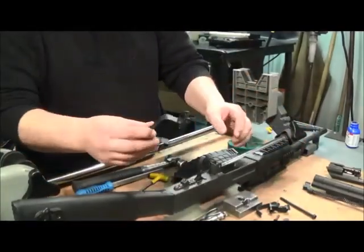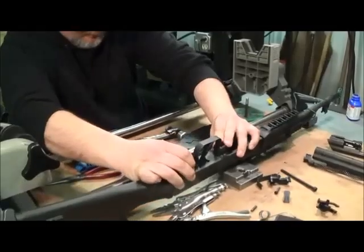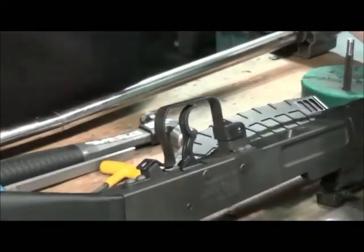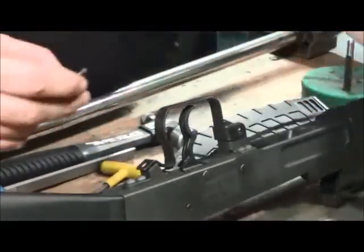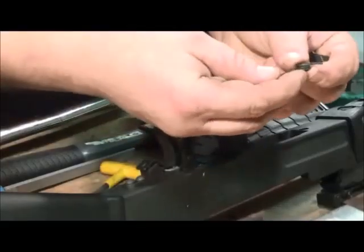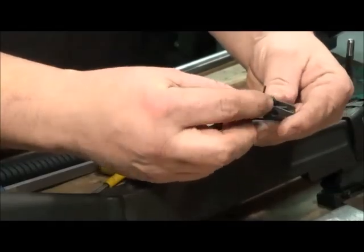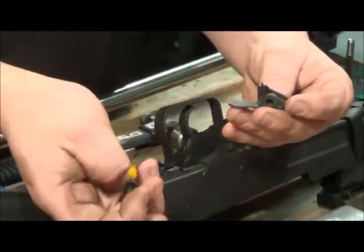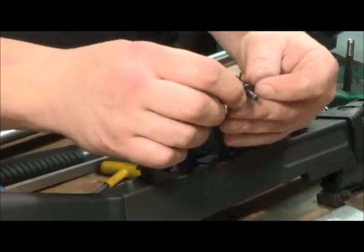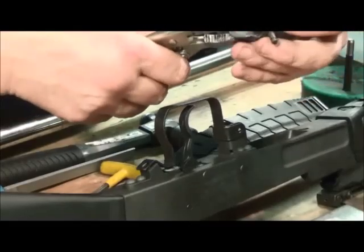Take the new oversized trigger guard and slide it onto the old mag catch housing, lining up the holes to make sure everything is aligned. The mag catch has two different length legs — the shorter leg goes downward, facing where the mag latches. Take the replacement pin as a slave pin, use vise grips to slide it on, and compress the spring.